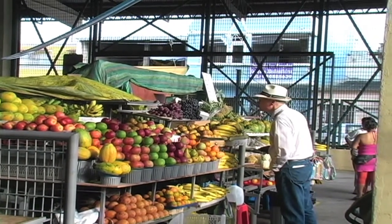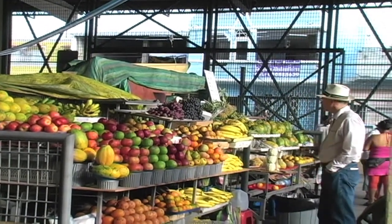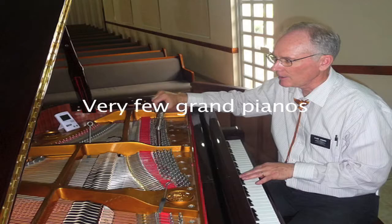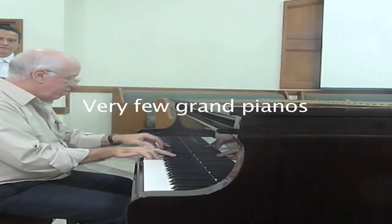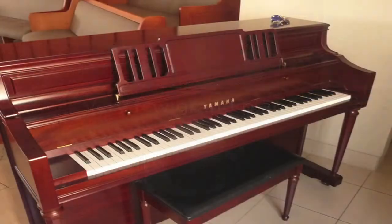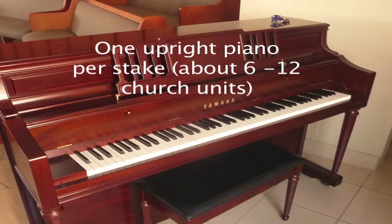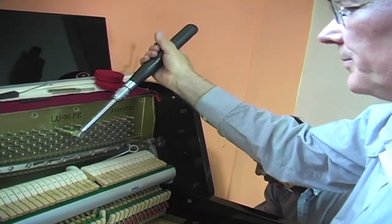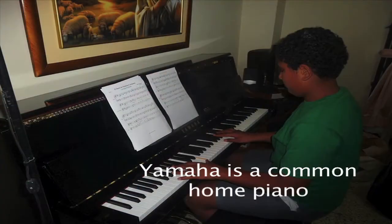Every week I have pianos to tune, and I've been able to observe some things that are different from what I expected. There are not very many grand pianos — not even in the churches. The LDS churches have one vertical piano for each stake; most buildings don't have pianos at all. The home pianos are likely to be Yamaha or maybe a Baldwin, as there's one dealer in the whole country available for those brands.